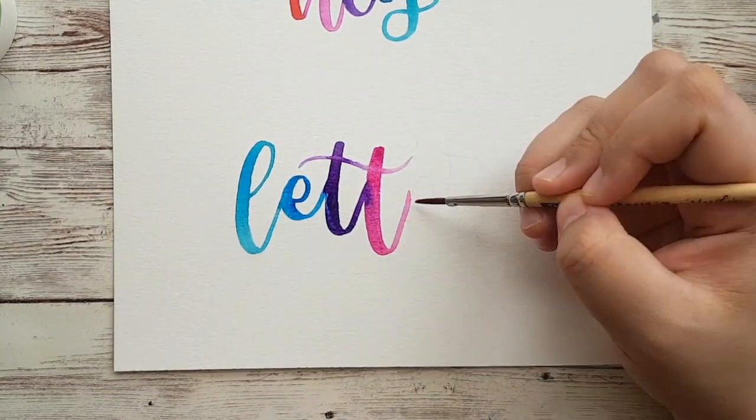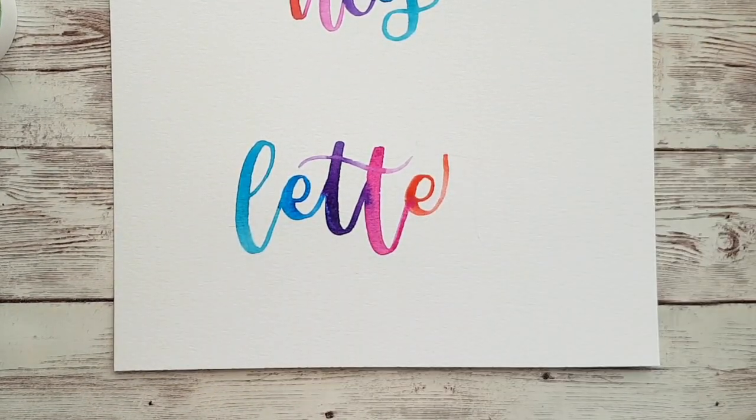Lettering with a paintbrush is something that looks easy when you see other people do it, but it's actually not. So in this video, I'm going to show you how I learned how to use a paintbrush to do my lettering and share some tips about what you can do to get started as well.